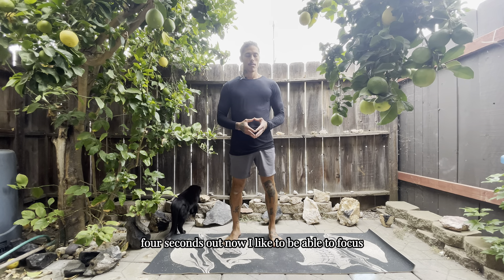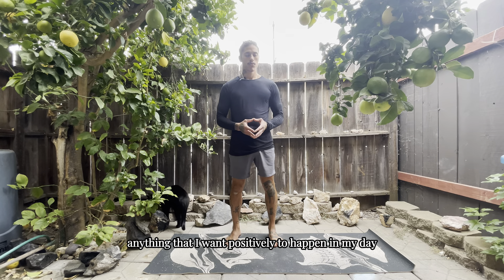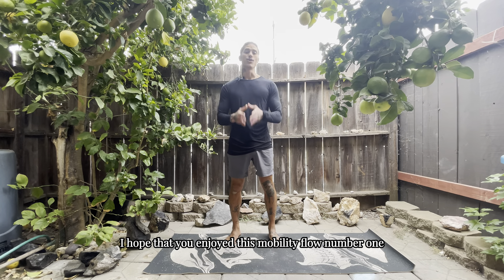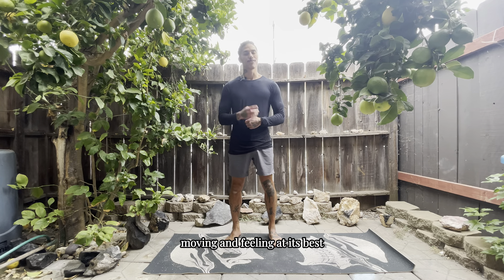Now we're going to finish up with four deep breaths — four seconds in, hold, four seconds out. I like to focus on some good intentions or gratitude, or visualize anything I want positively to happen in my day, and let go of any negative thoughts about myself, my situation, my environment, and set the tone for the rest of my day. Thank you so much for joining me — I hope you enjoyed mobility flow number one. Follow for more, or check out the next flow, and continue to keep your body moving and feeling at its best. See you next time!